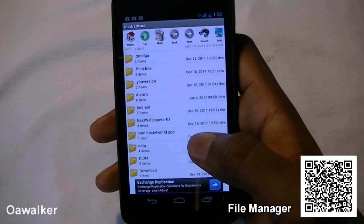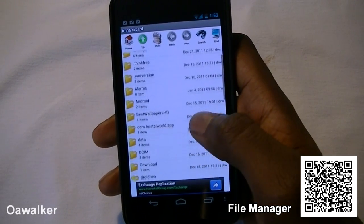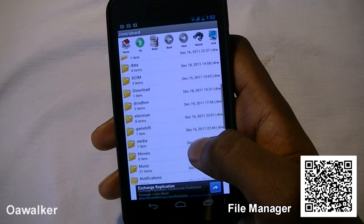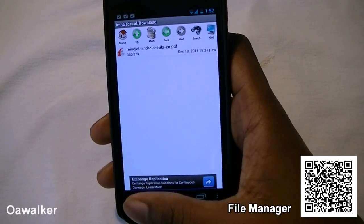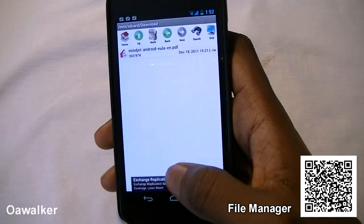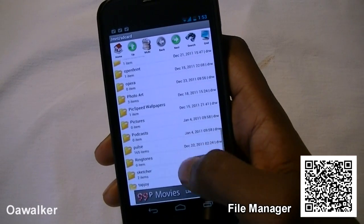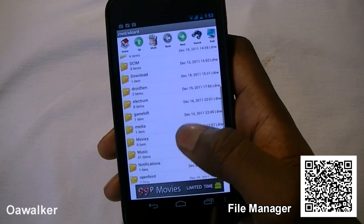The next application we're taking a look at is File Manager, which is a great alternative to Astro. You do have all the files that are on your SD card and you can still access them. If you go into downloads, you can still open up PDF files, Word documents if you have the appropriate word application, view pictures, and every single file on your SD card.